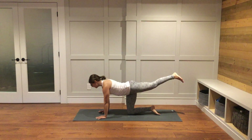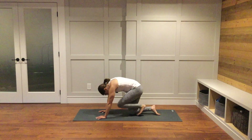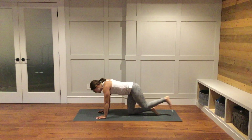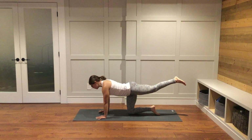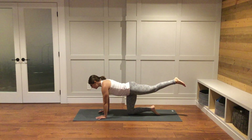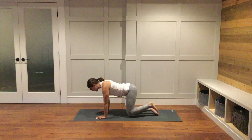Inhale, lengthen; exhale, knee towards the nose. Once more — inhale, lengthen, find space, find length, extending the left leg straight back behind us. We'll stay here for just a little bit longer. Can you lengthen out a little bit more from the top of your head all the way back towards the left foot? Lower the left knee down.